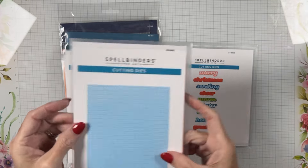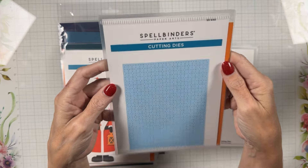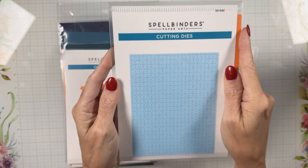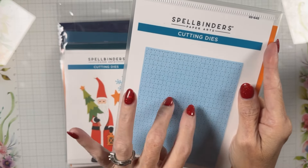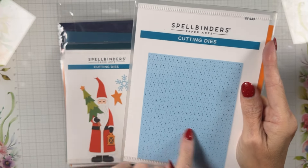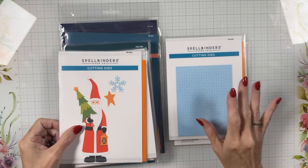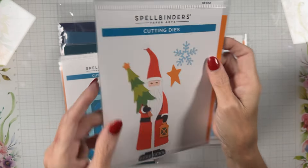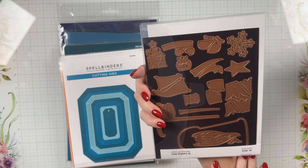This is a background plate called the Star Shine Background Plate — A2 in size. I do like this one; it kind of looks like cross-stitch almost. And hint hint — I liked using it with Nicole's upcoming tapestry or stitching collection. It does not have to be Christmas.